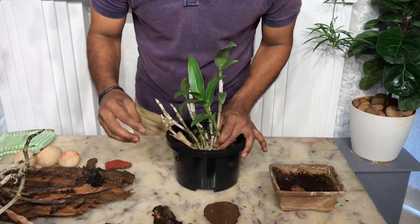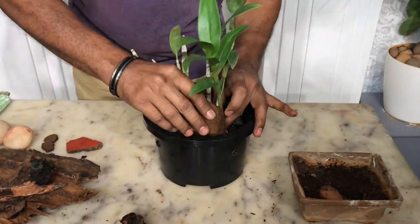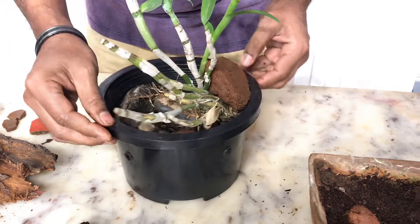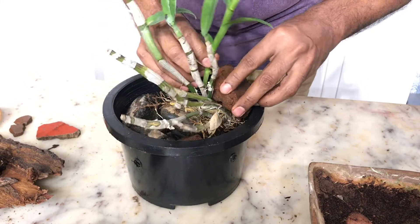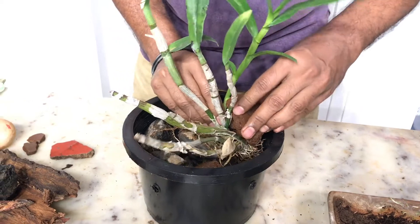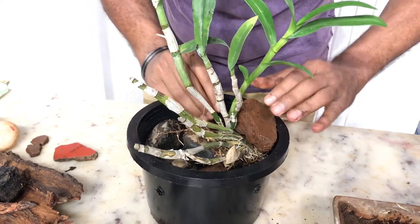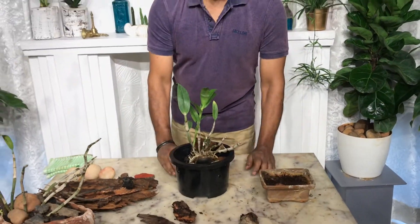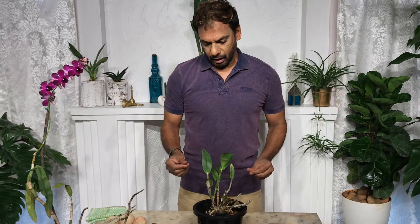After you finish potting, a major decision is where to place your orchid — that's very important. The brick has settled in well, giving it good stability. You can place it on your balcony or a window that is not south-facing but east-facing, so it gets a little sunlight. Orchids do very well in indirect sunlight.